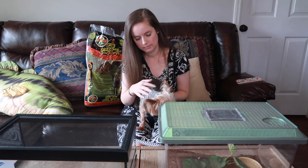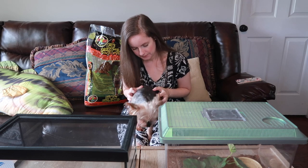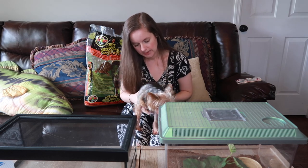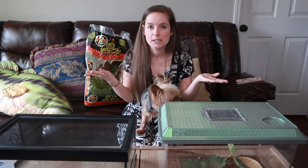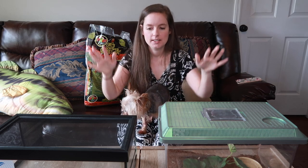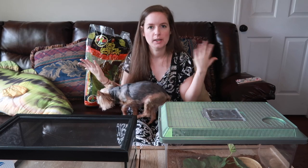Hey guys, welcome back to my channel! I know you can't really see these enclosures in front of me very well, but I'll move the camera down in a second once we get through the intro. So today, as you guys can see by the title, we are going to be filming an enclosure swap for Ophelia.